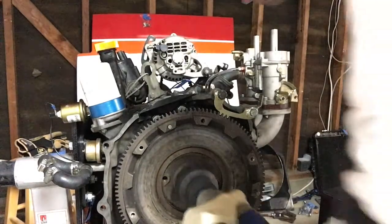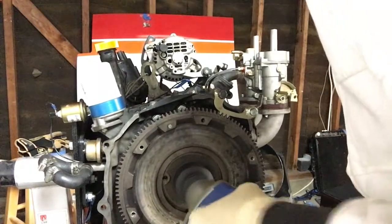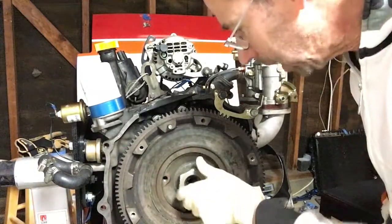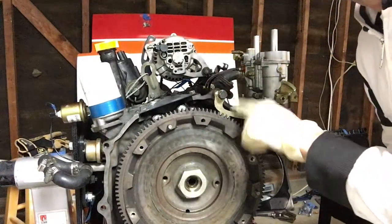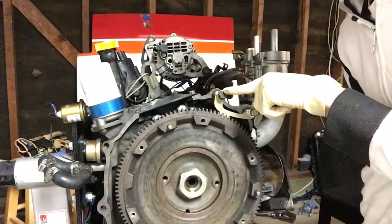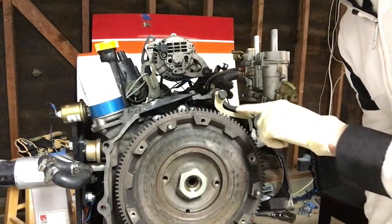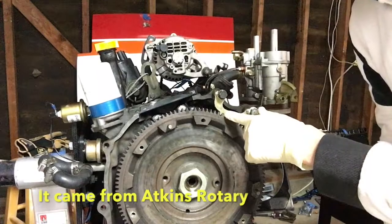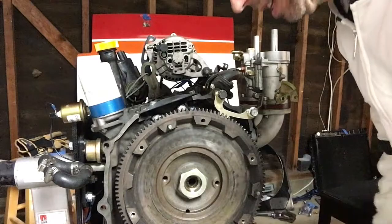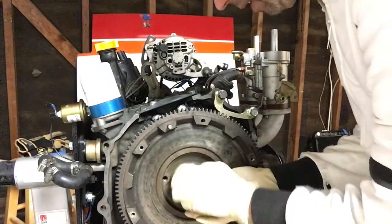Alright, the nut is off. Now one thing I want to point out is that in order to get that nut off without the wheel spinning, you should use a flywheel locking tool like this one — I think this came from Racing Beat. This just locks onto the ring gear so the flywheel doesn't move, making it easier to get off. I managed to spin the nut off pretty easily.